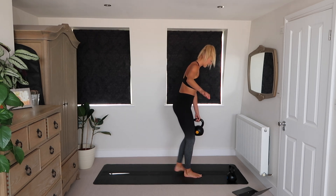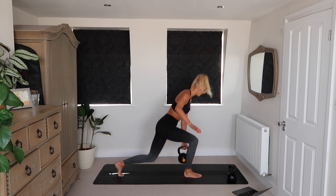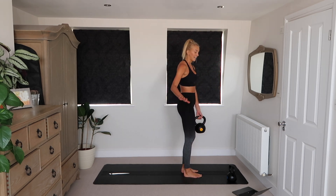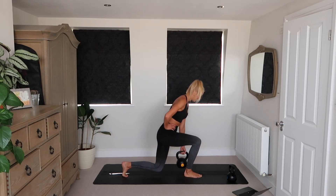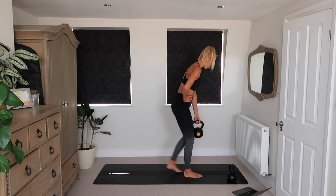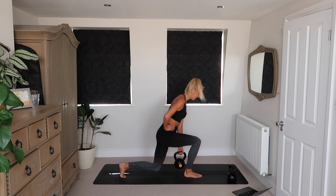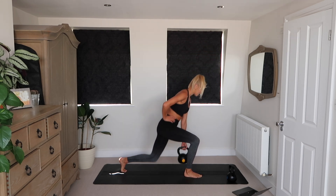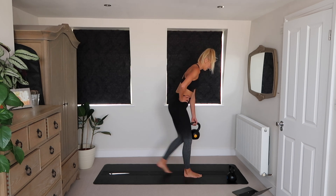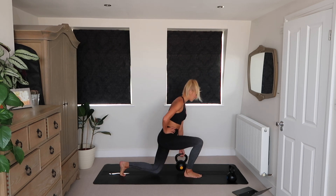This is going to be a 20-minute workout, and that's more than enough to get results. That's more than enough to get stronger, to challenge your body. But if you want to do two rounds, make it 40 minutes — you're the boss. Make sure that you're using a weight that challenges you.